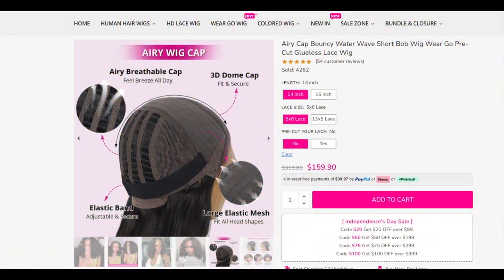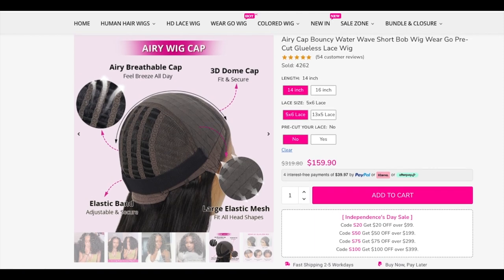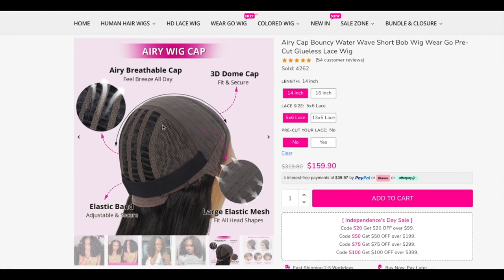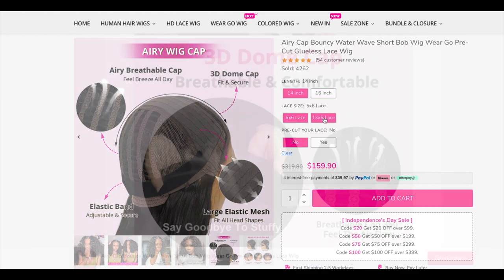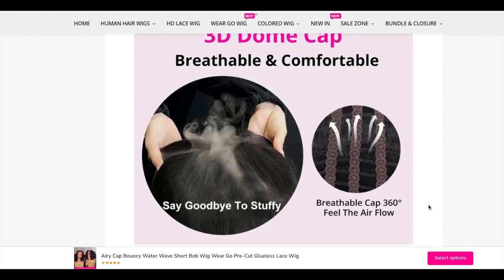Hey y'all, it's your girl A. As you guys can see, this is Tanishi's Aerie wig cap, and this is going to be amazing for the summertime. I wanted to show you guys how the inside of the cap looks. I do have this unit in 16 inches. You don't have to worry about your head not getting any air — you have plenty of airflow with these particular caps.